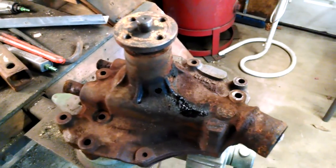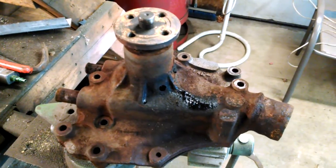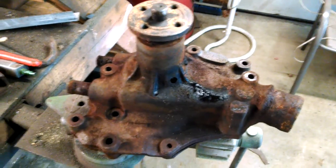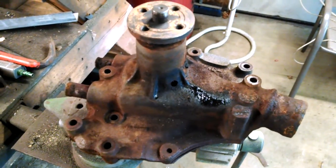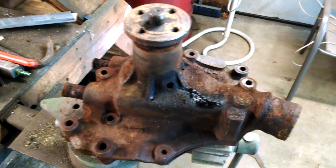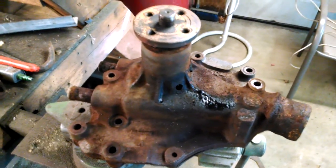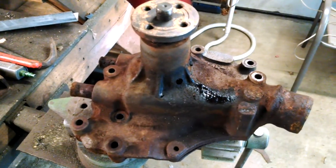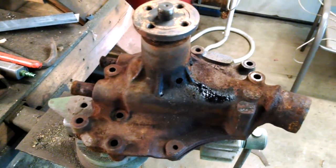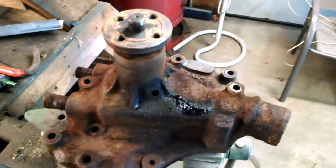I wanted to make this video because a friend told me two or three days ago that he had his water pump replaced and his car was still overheating. He took it back to the shop, they charged him more money, and said his thermostat was out — a sticky thermostat sticking closed meant the car wasn't getting enough fluid circulation. It was a pretty simple fix that they should have checked first.